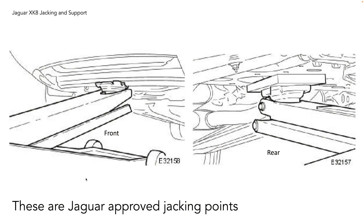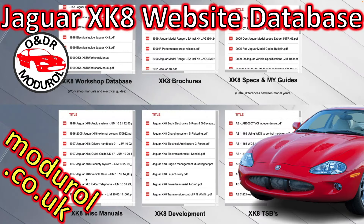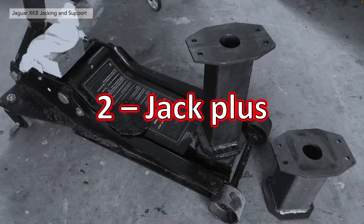These are Jaguar-approved jacking points and they can be seen in the workshop manual. Here are a couple of illustrations for the front and the rear being used. If you're interested in getting a free copy of any Jaguar documentation regarding the XK, take a look at our website database at modreol.co.uk. There'll be a link for workshop manuals, brochures, specs, model year guides, miscellaneous manuals, technical service bulletins, and articles about the development history of the XK. It's a database of everything XK-related.